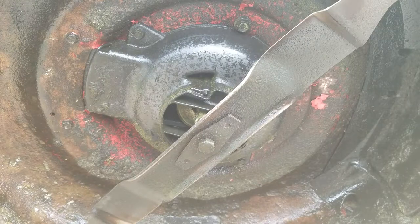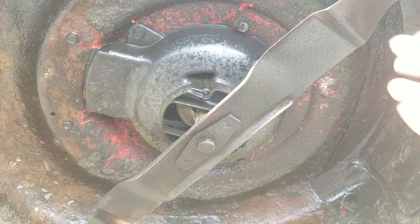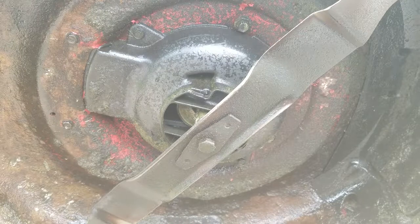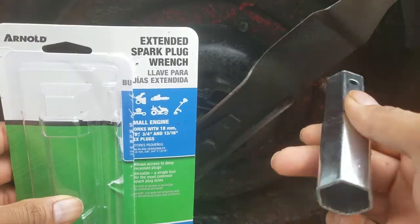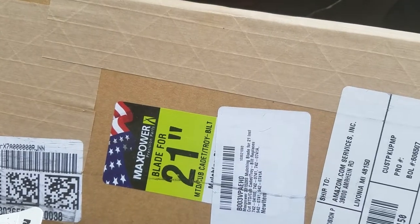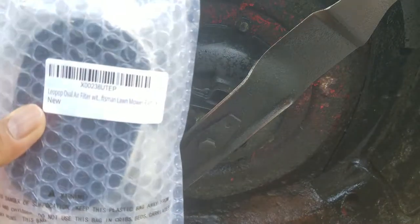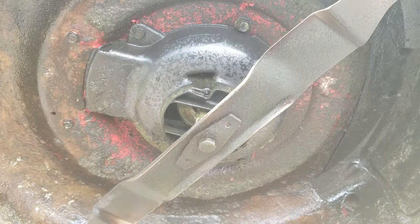What's up people, coming to you with a video. This time we are going to be replacing the broken and dull blade of my lawnmower. The tools we're going to be using are this Arnold extension plug extractor thing, the Max Power 21-inch blade — it is a 21-inch lawnmower — along with an air filter and a spark plug that I also got from Amazon.